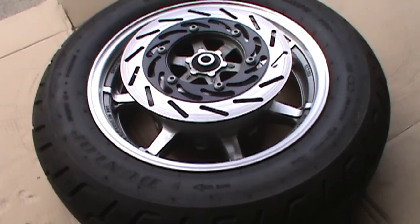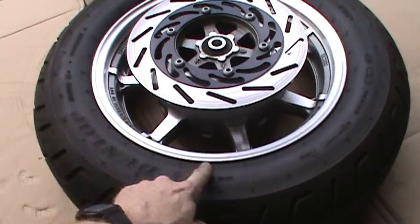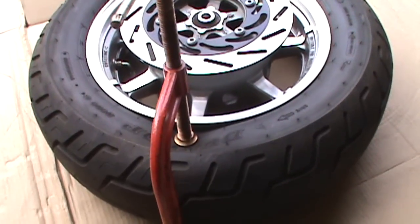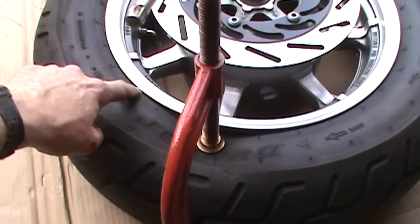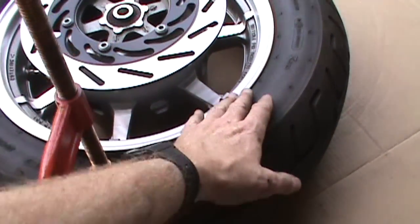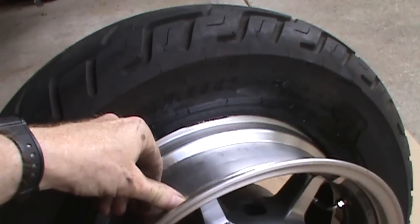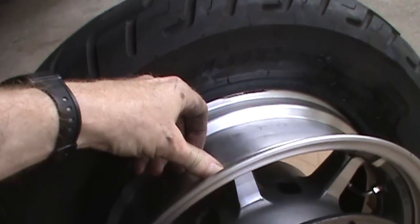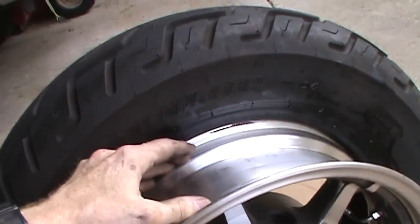Now we have to turn it around and start working the other side of the tire off the rim. Turning the tire around, we can see this bead is still seated so we're going to have to get out the C-clamp again and try to push this side of the bead off the rim. I put the clamp on and start compressing the tire, spray a little silicone in there, and keep compressing until the bead pops free. Using the clamp in a couple spots I was able to break the other bead loose — it wasn't too hard.